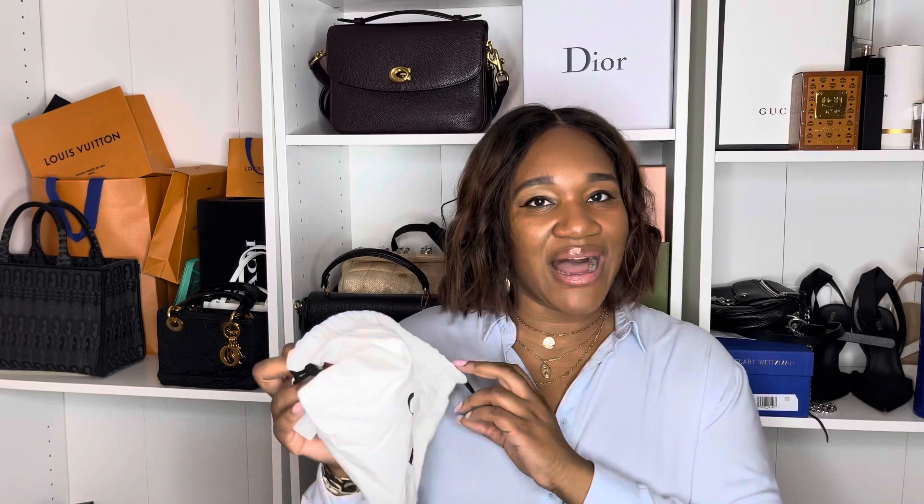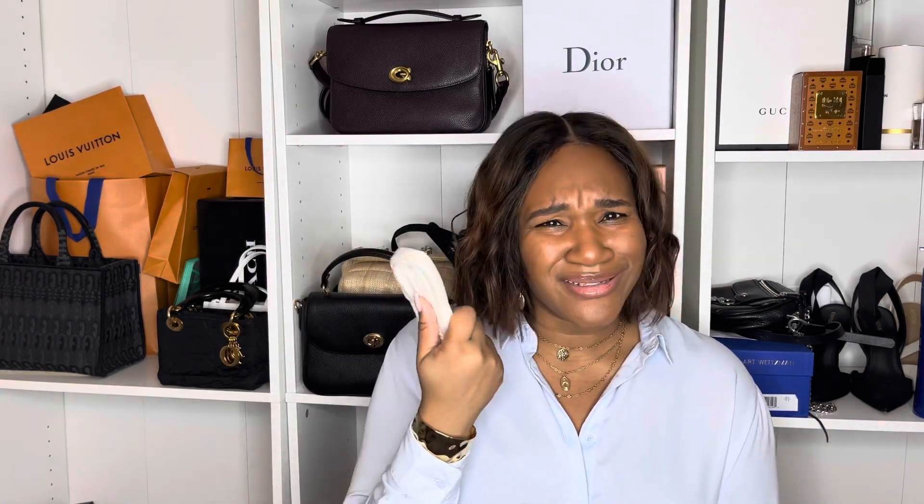Now that I have this unboxed out of the dust bag, I didn't even realize they did such a great job on the packaging. I was honestly shocked that it even came with a dust bag, because this item was only like $30 — or I think it was around $30 or something — so when she brought all of this out I was impressed.